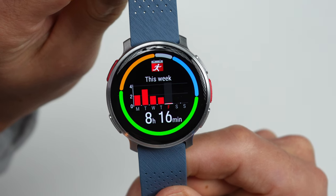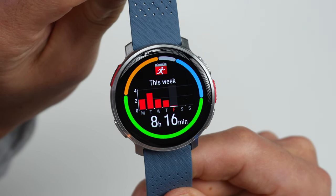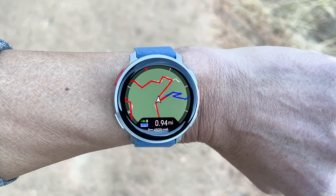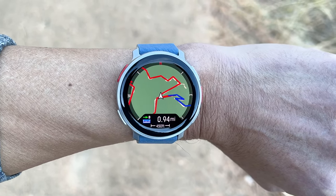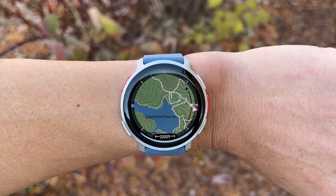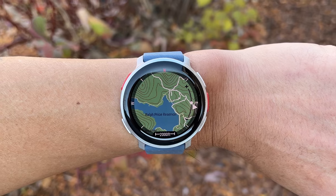So what's new with the Vantage V3? First off, there's now a super bright AMOLED display, which goes along with a trend of many other recent sport watches. They've also added a dual-frequency satellite chipset for increased GPS accuracy. They've updated the heart rate sensor with a new fourth-generation sensor, and another huge update is that it now has offline topo maps.